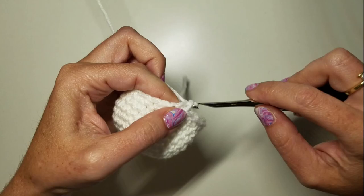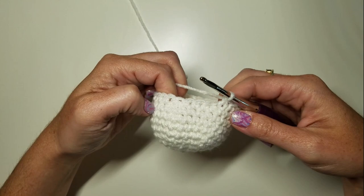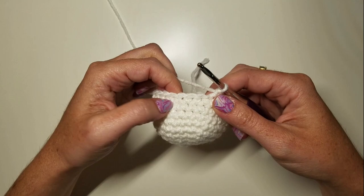Then we're going to work rounds 11 through 14 even again — so four rounds of even SCs — and I will see you back here at the beginning of round 15.